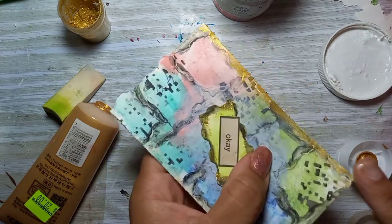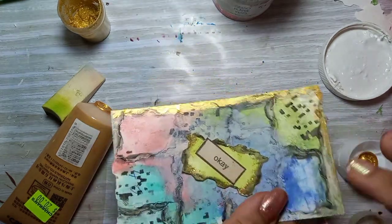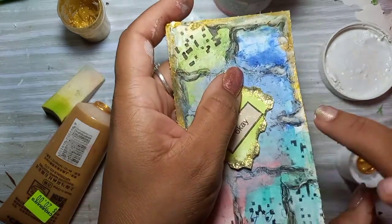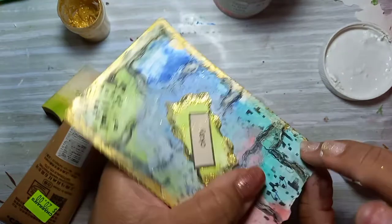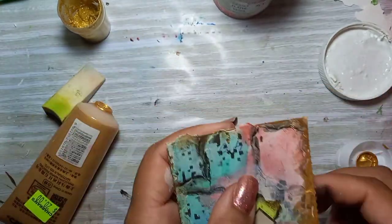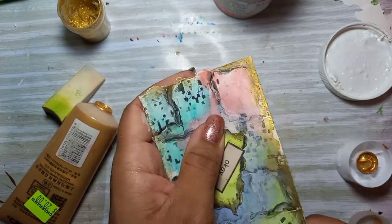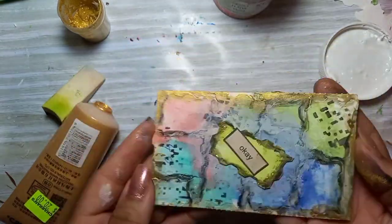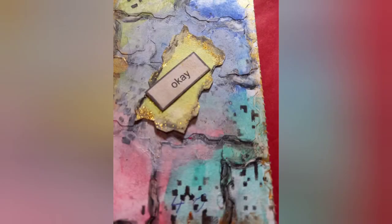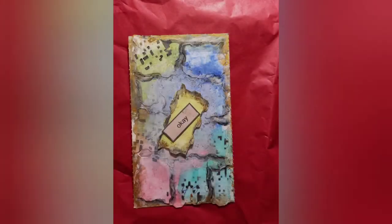And that is pretty much it! Thanks for watching day two — stay tuned for day three. I hope you all take part and create some awesomeness, even if it's just a drawing. Practice shapes, practice colors, anything on your card. Thank you so much for watching, leave your comments, and I'll see you tomorrow!